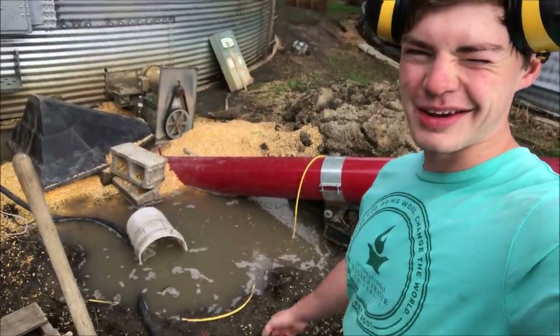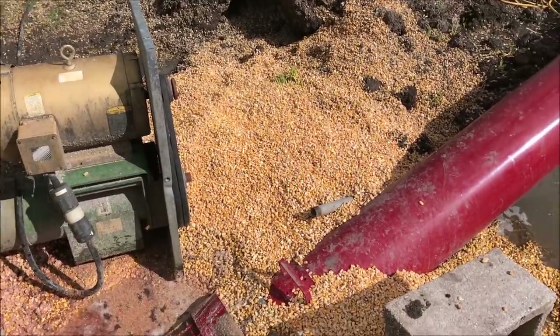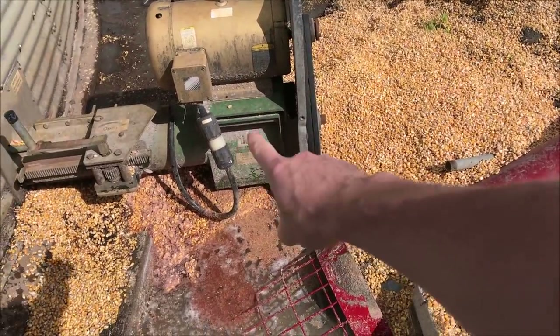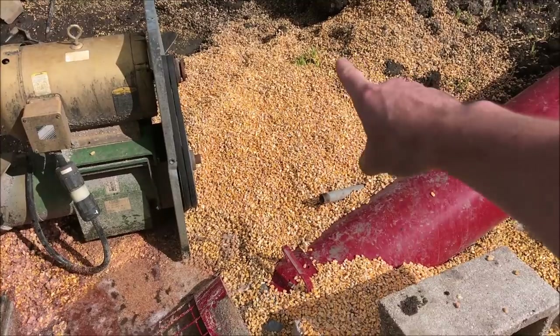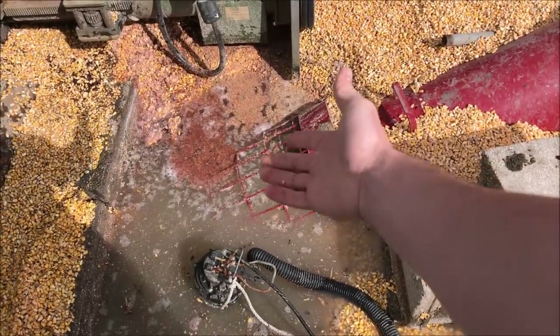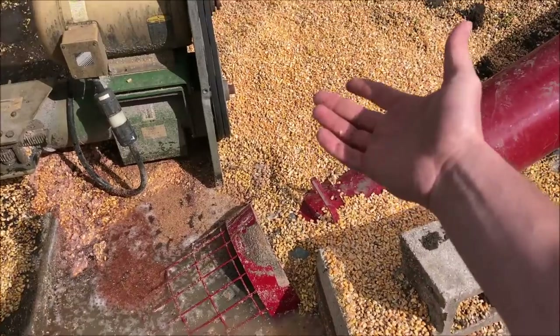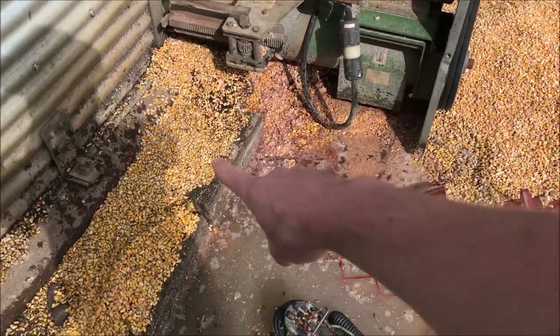I forgot my tripod in the sprayer so dad's bringing that over later, so you're not going to get to watch me clean this up. To avoid giant messes like this in the future, what we're going to do is take this end piece off and buy a 35-degree angle kit so it takes it off the ground. Then we won't have to dig a hole under this, and it won't fill with water and corn — it'll be a lot cleaner. The reason we have to dig a hole right now is because...